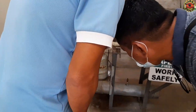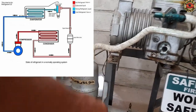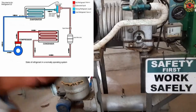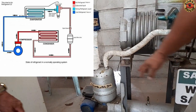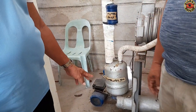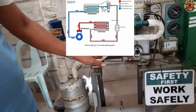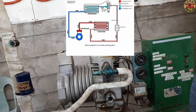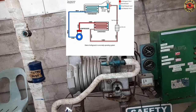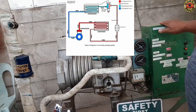The refrigeration cycle starts and ends with the compressor. The refrigerant flows into the compressor where it is compressed and pressurized — at this point the refrigerant is a hot gas. The refrigerant is then pushed to the condenser, which turns the vapor into liquid and absorbs some of the heat. The refrigerant then proceeds to the expansion valve where it expands, losing pressure and heat.